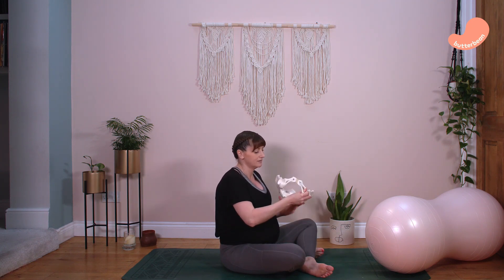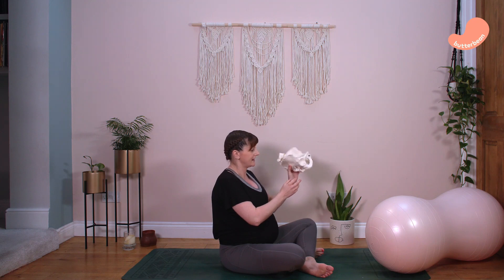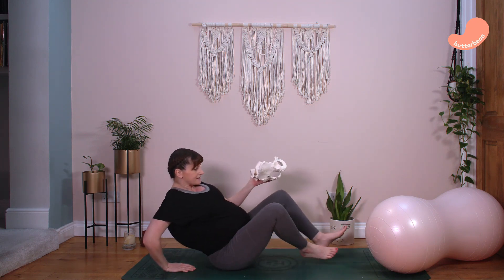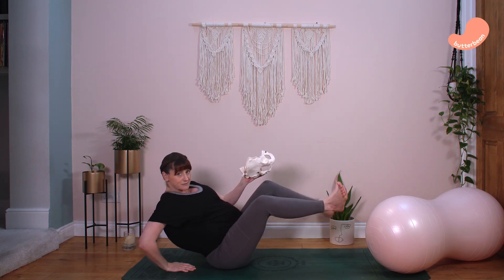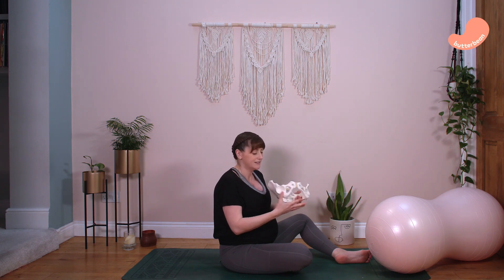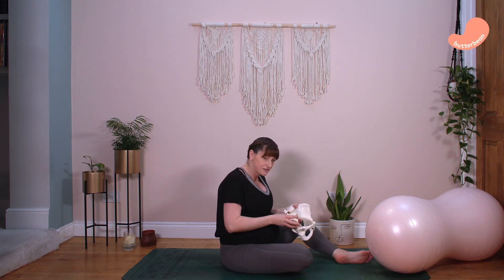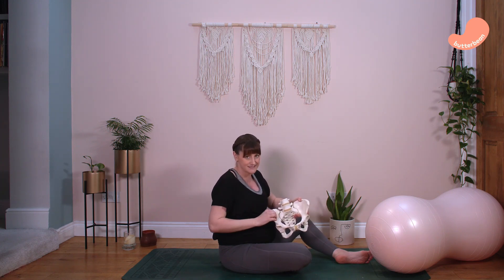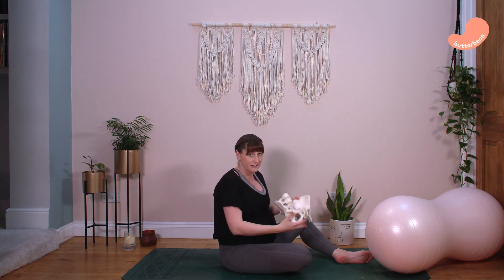We often see women in labour on their backs pushing, with feet up in stirrups. In the second stage, that position just closes off your pelvic outlet. So we want to use two different positions: one for the first stage of labour to get your baby into your pelvis, and one for the second stage to get your baby out through the birth canal.